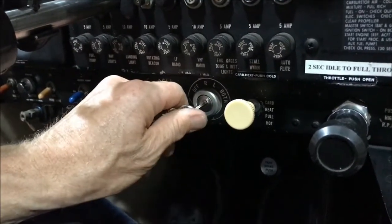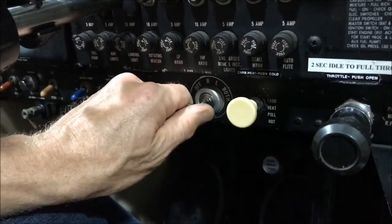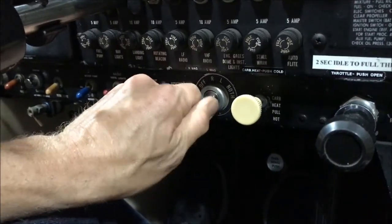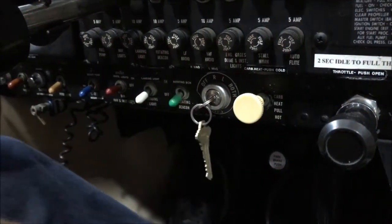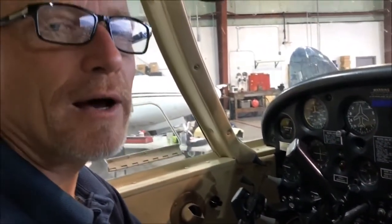I would highly recommend that if you have not considered this in the past, you think about it from here on out when you do your mag checks. Two clicks over, back to both, one click over, and back to both — so that you can ensure as much as possible that you are taking off on both mags with full power. One day that may be something that will help to prevent a situation that might put you in danger.